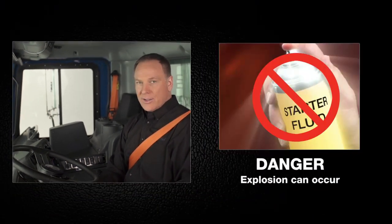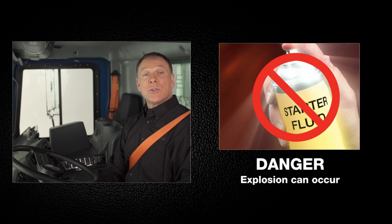And finally, when starting your vehicle, do not, under any circumstances, use starting fluid on the engine. This is an extremely dangerous practice and must be completely avoided.